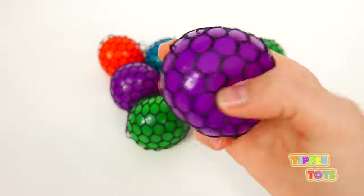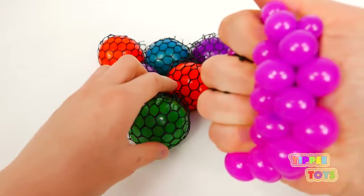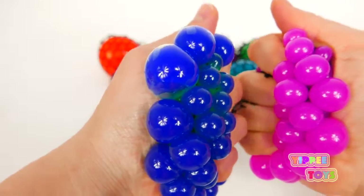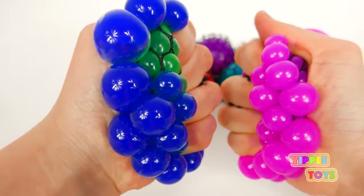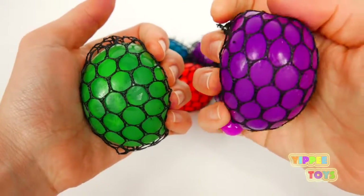Purple. Pink. Green. Blue. Pink. Blue. Green. Purple.